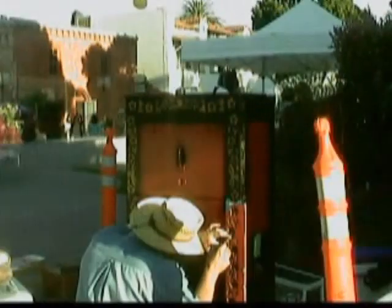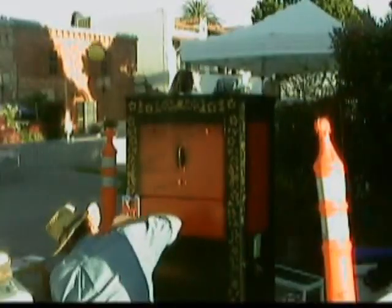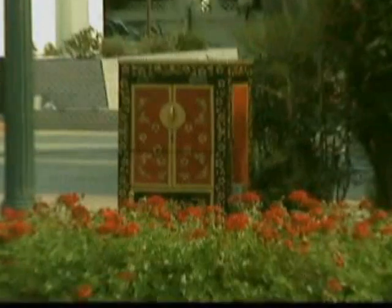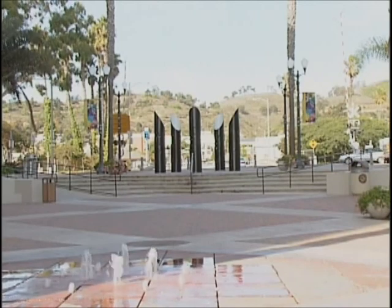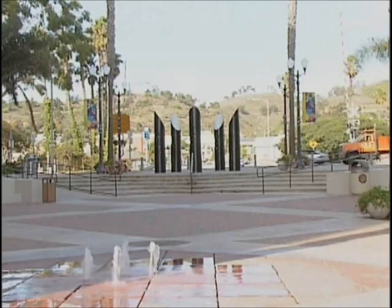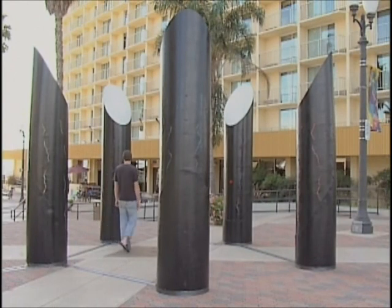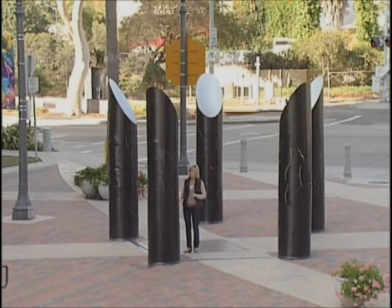In 2008, I received a commission from the city of Ventura, California, to paint one of the mechanical boxes on Main Street for their annual Art Walk Festival. The following year, I applied for and received the commission to create a temporary interactive art installation. It was then that I was introduced to the people at Art City.